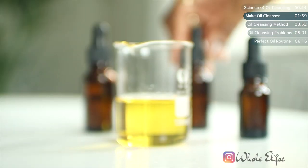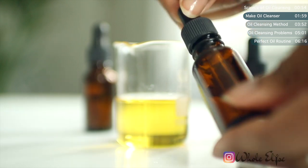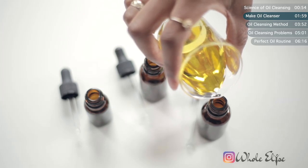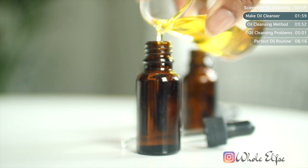This oil cleanser is very potent, so you won't need to use much. Try to use bottles with a pipette dropper to make it easier to control how much you use. Pour the oil cleanser into your bottles and you're ready to go.